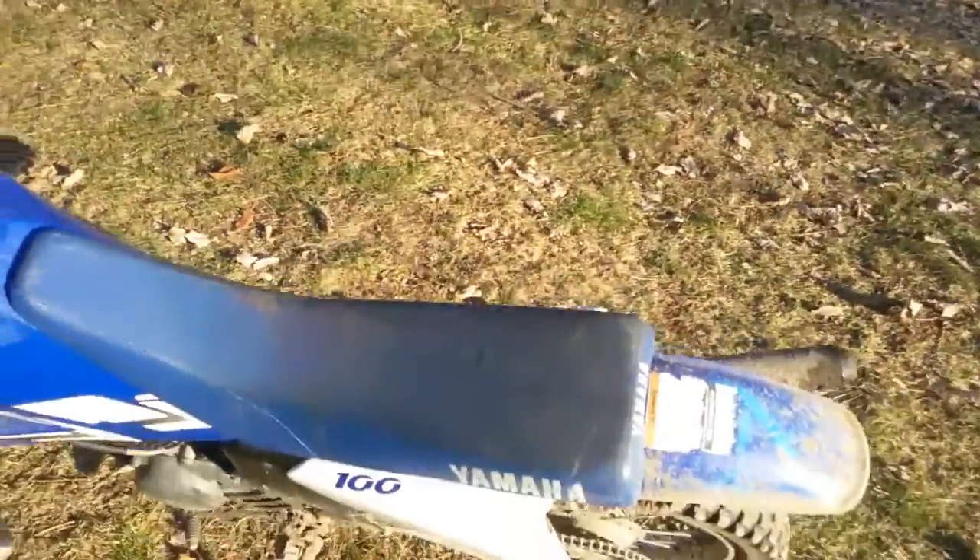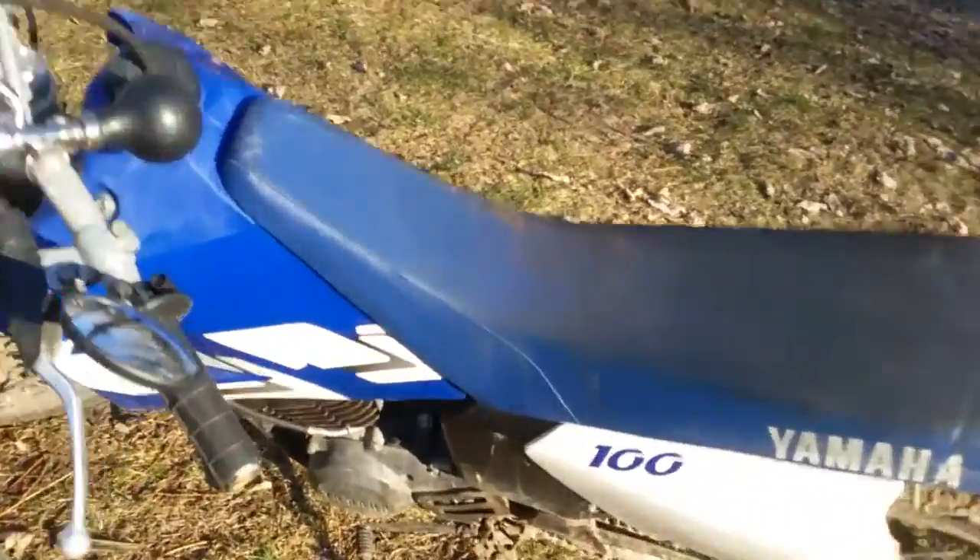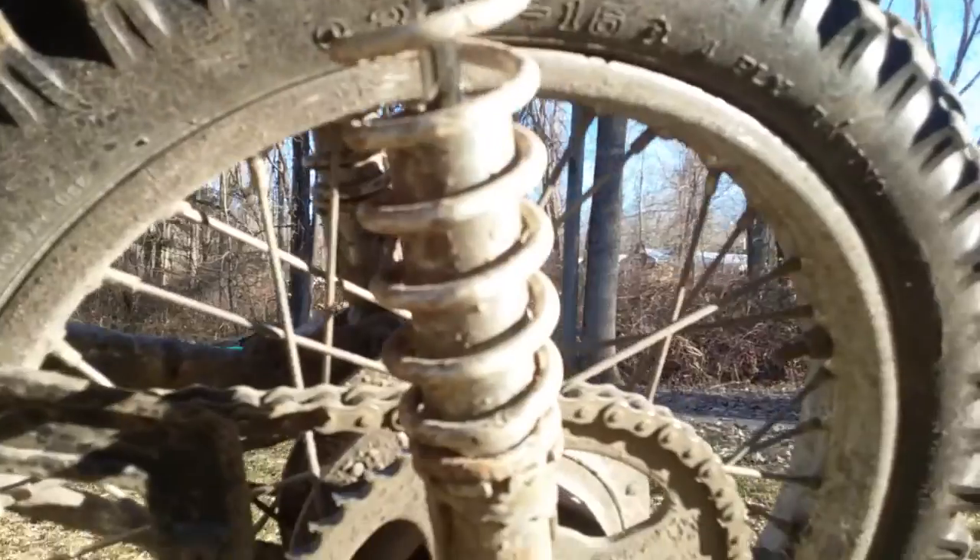What's going on guys, it's Albert here. Today I'm not too happy with my dirt bike because the sprocket's broken, and every time I give it throttle it clicks. So I get mad at it and then I rev-bomb it.